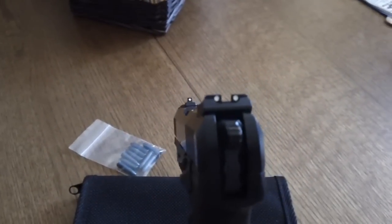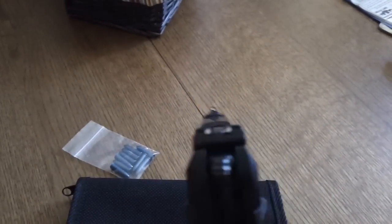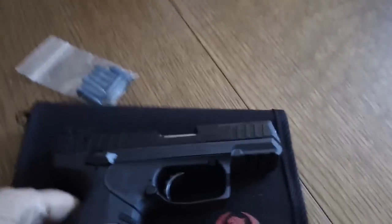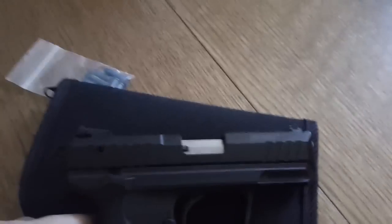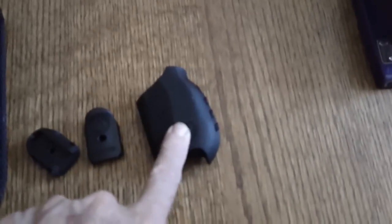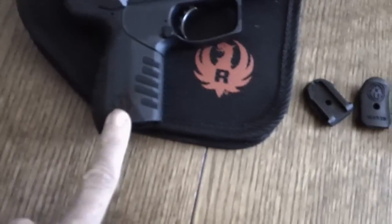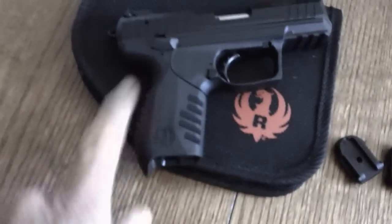The front and rear sights are adjustable, which is nice, but I will tell you straight out of the box they were very accurate. I took it to the range this past weekend, had a really great time with it. We did some serious plinking. It also came with two pistol grips.